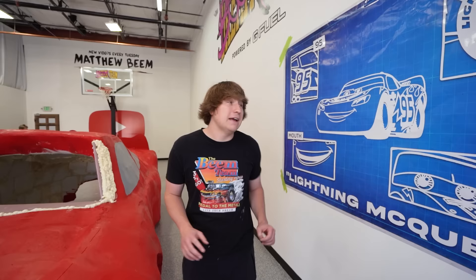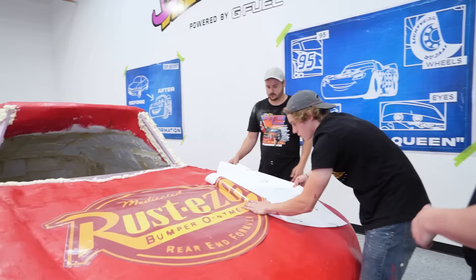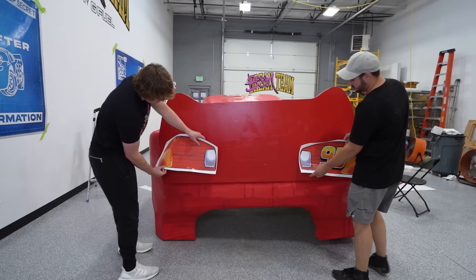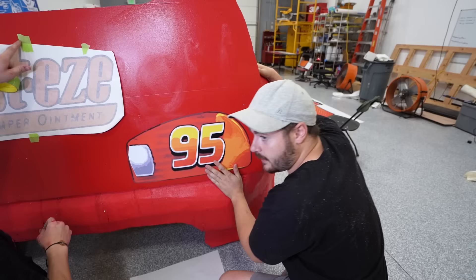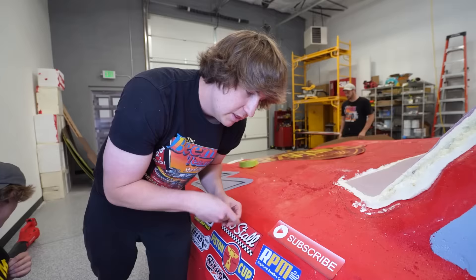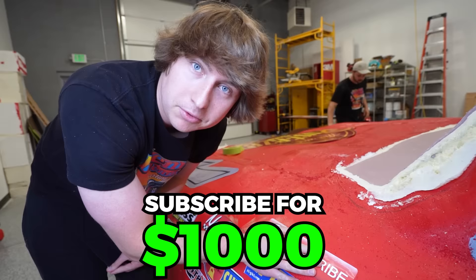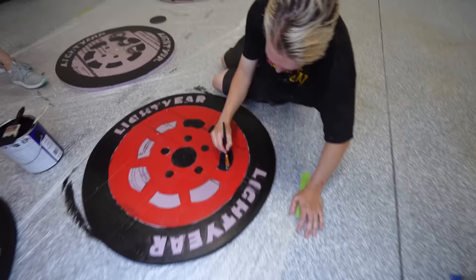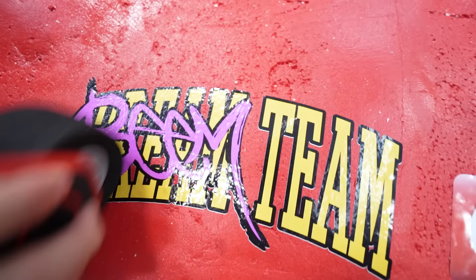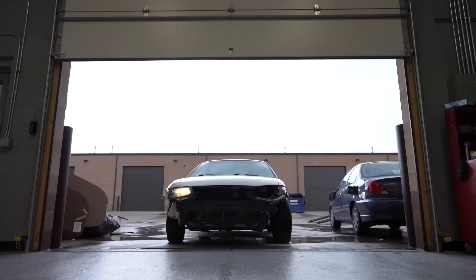Now we're adding all the stickers — it's going to look incredible. Every single small detail counts. The reason it's number 95 is because that's the year Toy Story came out. We're now adding all the finishing touches. The only thing left is to pull the car back inside and install the wheels and tires.